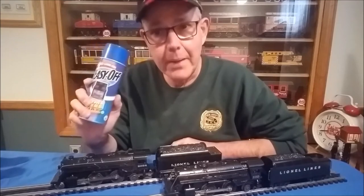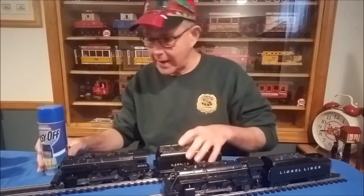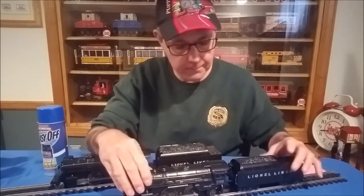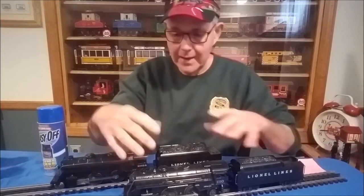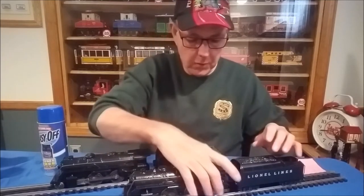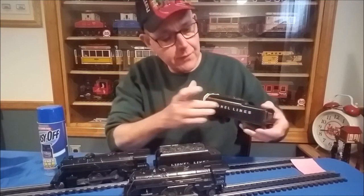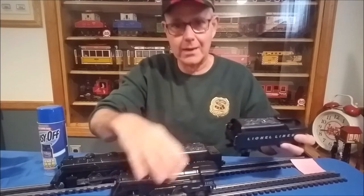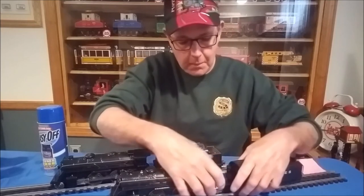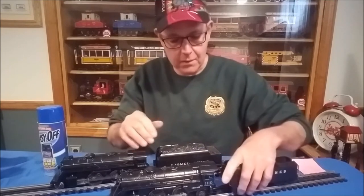This will also take paint and graphics off of plastic trains without damaging the plastic. Here I have an 1110 engine — the old Scout locomotive — which I embellished a bit with a bell, grab irons, and other details. This plastic tender had its graphics stripped off before I repainted it. It was in really bad shape when I got it: rusty, and someone had painted it silver with model paint.